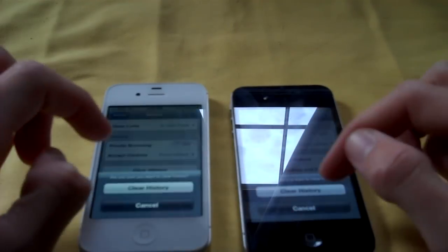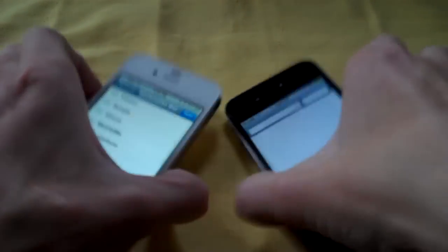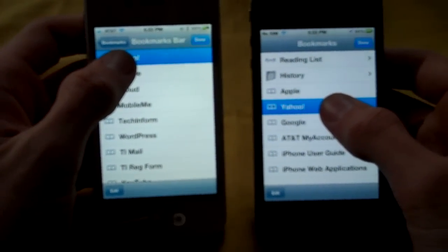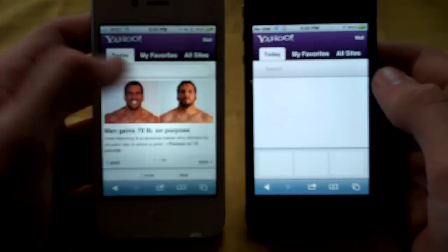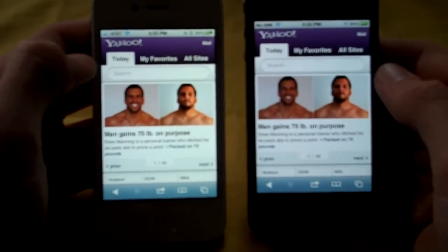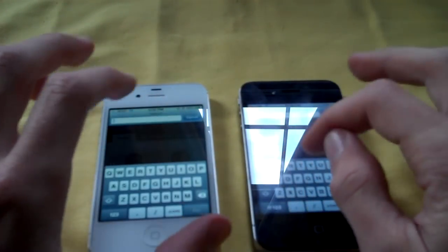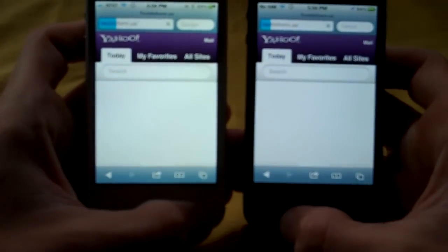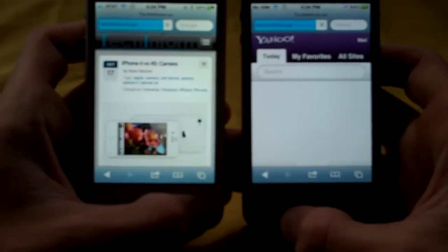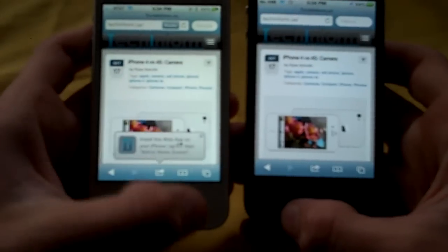We'll do a quick browser speed test. Going to Settings, clearing history and cookies and data in Safari on both devices. Then loading Yahoo — a pretty big mobile web page. Both devices are on the same Wi-Fi network. We also loaded our website, TechInform.us. There is a difference of several seconds, and I attribute all of this to the processor. There is no RAM difference — so the extra core at 800 megahertz does make a difference.